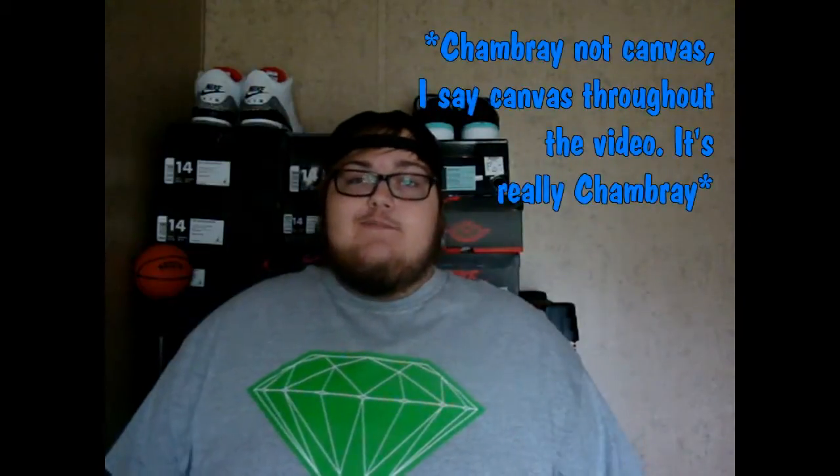What's good YouTube? Alex here, and today I'm going to be doing a review on the suede and canvas Vans Old Schools.